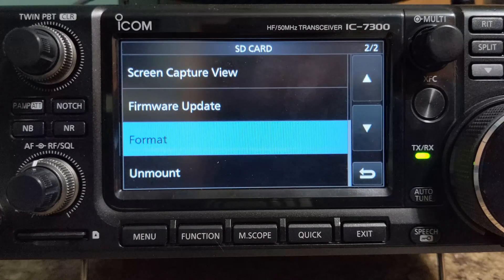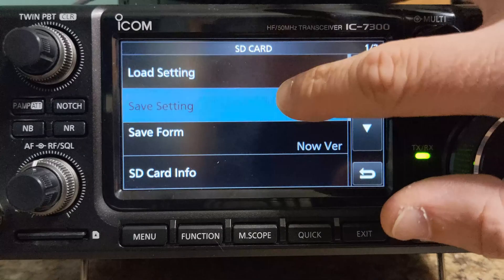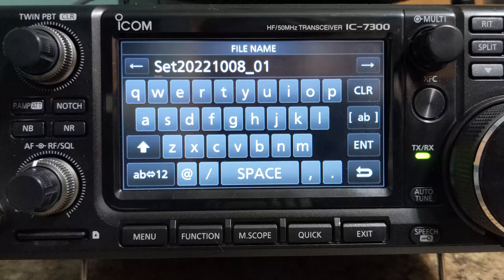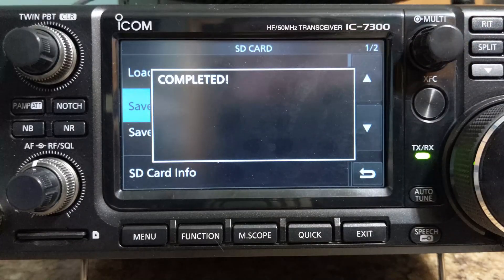Next we want to back up our current settings in the radio. So scroll all the way up to Save Settings and tap that. We want New File — we'll keep the file name as is and confirm. It says completed.